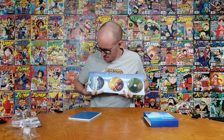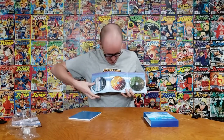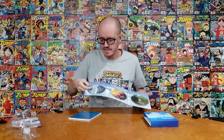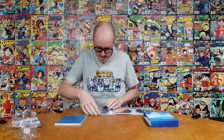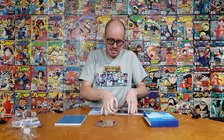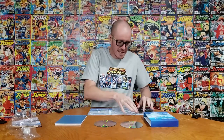Here are all of the discs. You have feature film on Blu-ray Ultra HD, then regular Blu-ray, and then a bonus documentary which is pretty cool. And then we take off all the discs to see what the artwork is on the inside — I imagine it's just the sky, but we'll see.